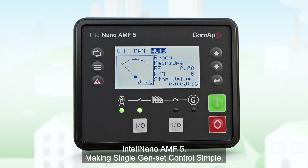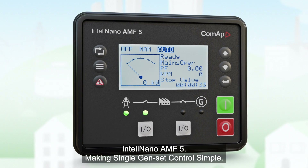IntelliNano AMF5 — making single genset control simple.